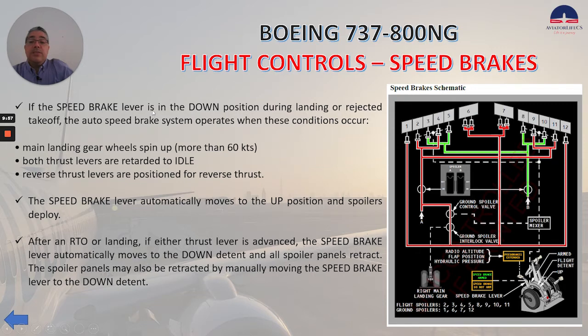If the speed brake lever is in the down position during landing or rejected takeoff, the auto speed brake system operates when: main landing gear wheels spin up more than 60 knots, both thrust levers are rotated to idle, and reverse thrust levers are positioned for reverse thrust — then the speed brake lever automatically moves to the up position and spoilers deploy. After an RTO or landing, if either thrust lever is advanced, the speed brake lever automatically moves to the down detent and all spoiler panels retract. Spoiler panels may also be retracted by manually moving the speed brake lever to the down detent.